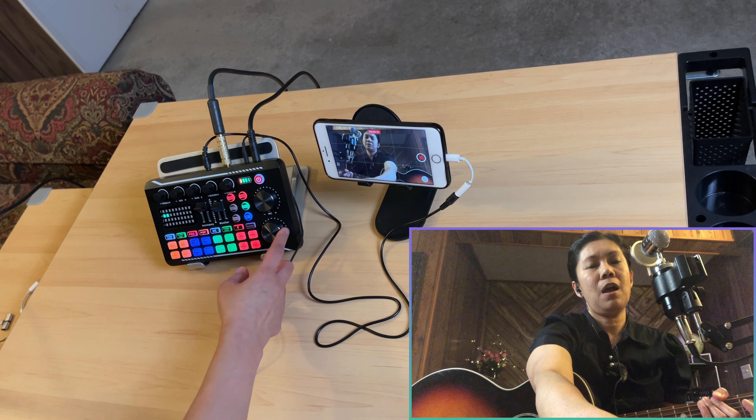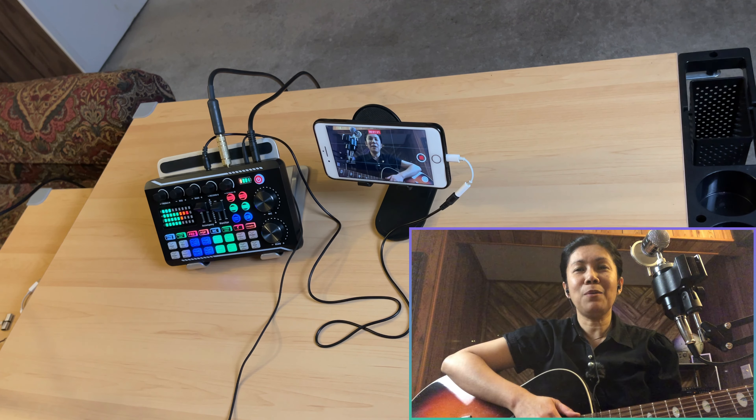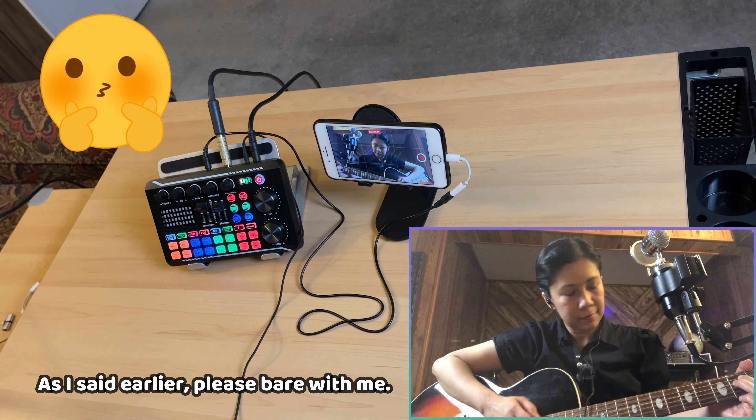Now let me give you a short sample of playing guitar while singing along. I'll add some effects to my voice. The accompany volume is at 90% and the guitar gain is at about 3 o'clock. Please bear with me — I'm not really an expert on playing guitar. That should be the audio output in this kind of setup.